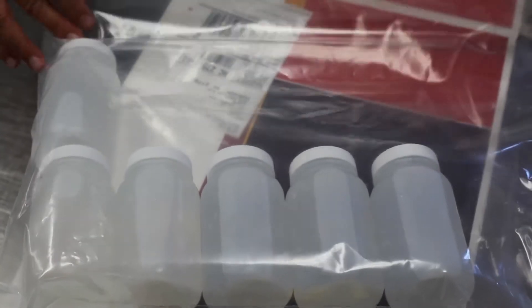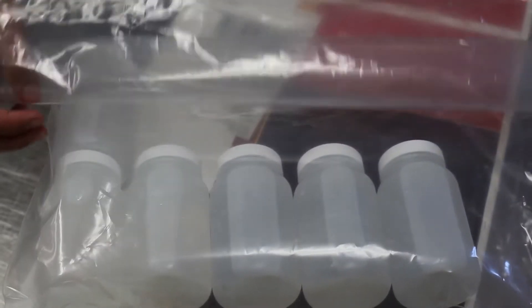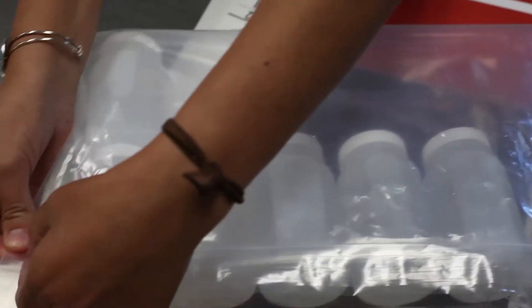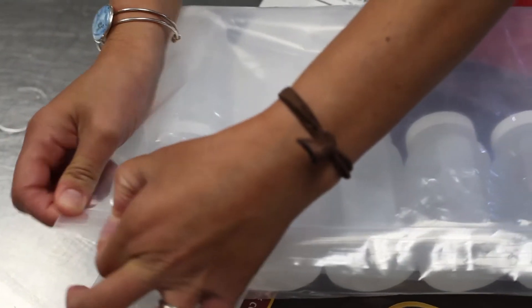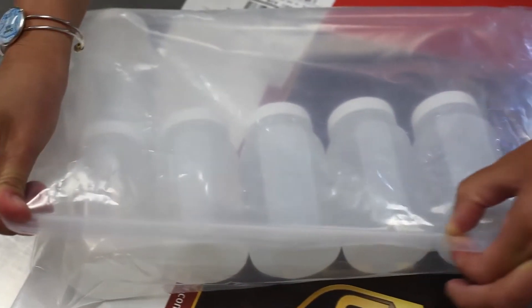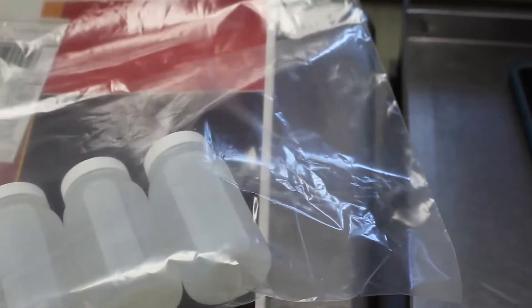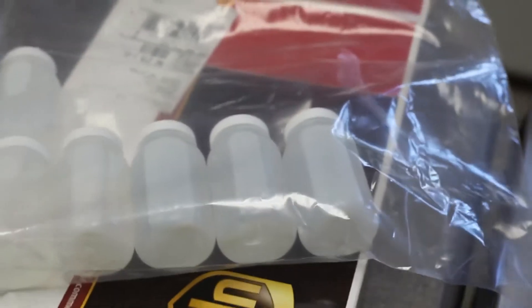Once you put all the bottles in the bag, if the bag is not full you can try to fold it over and zip it up. Seal it well. If you are using all sixteen bottles, just seal it like this.